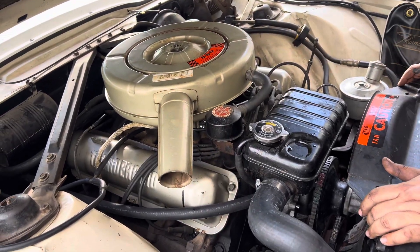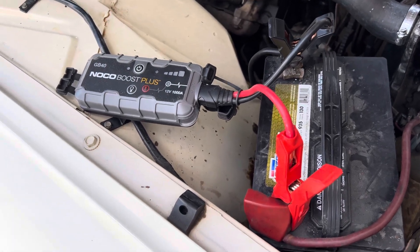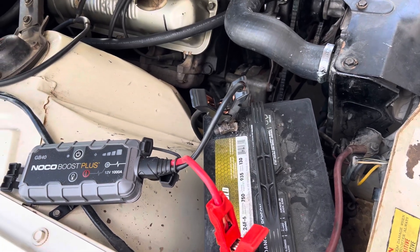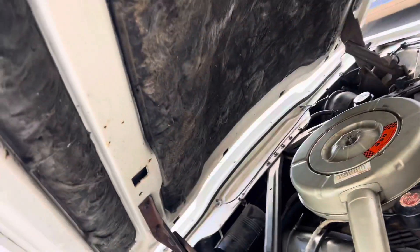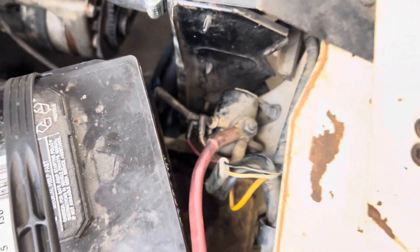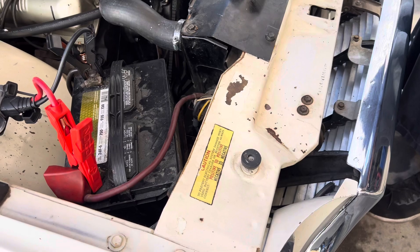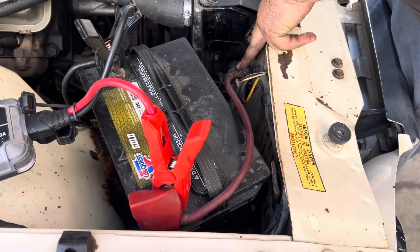We ran into a little problem. As we were getting ready to pull it out, we thought the battery was dead — but we didn't leave the ignition on, and this isn't like a newer car with a dome light. We double and triple checked. The starter solenoid won't even allow us to jump the vehicle.